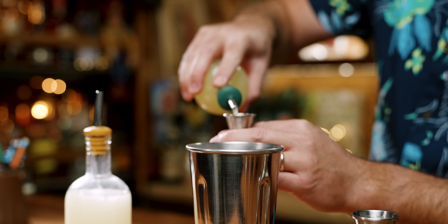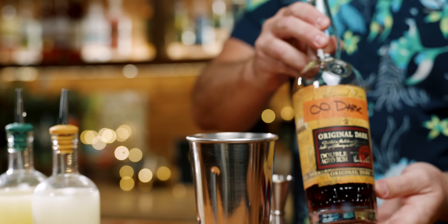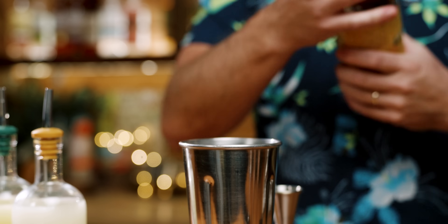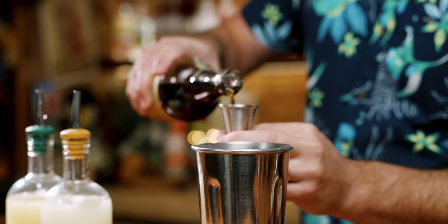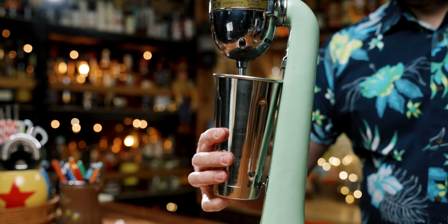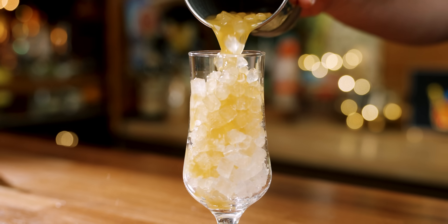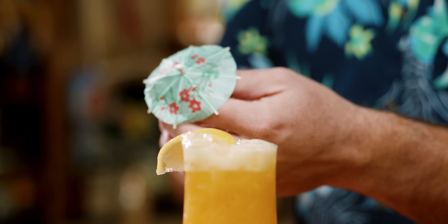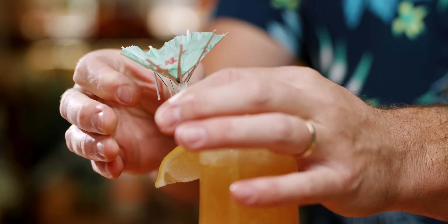Start with half an ounce of lemon juice, half an ounce of lime juice, one ounce of passion fruit syrup, and then we need some rum. I'm using this dark rum blend — my dark rum infinity bottle, made from almost all of the extra dark rums I had. So two ounces of that dark rum. And that's it — the Hurricane.